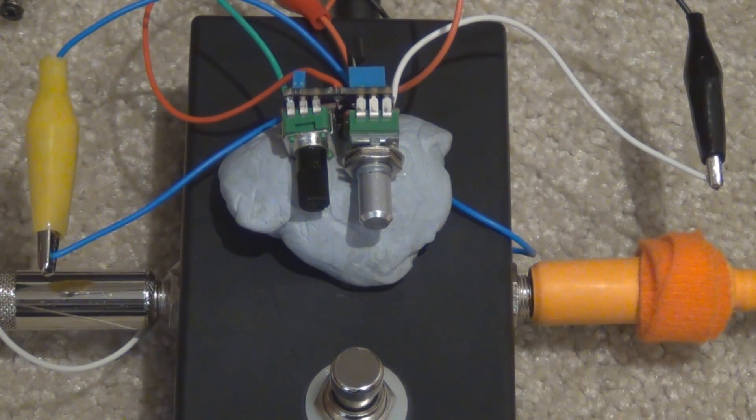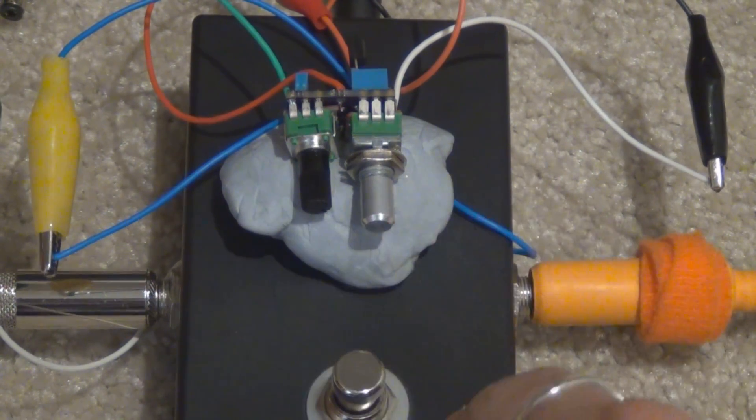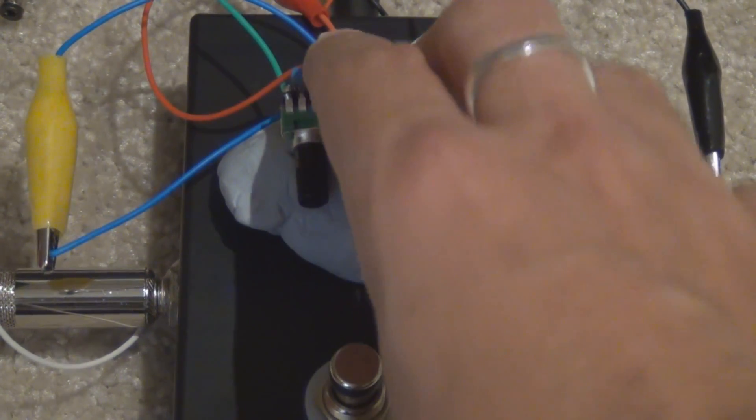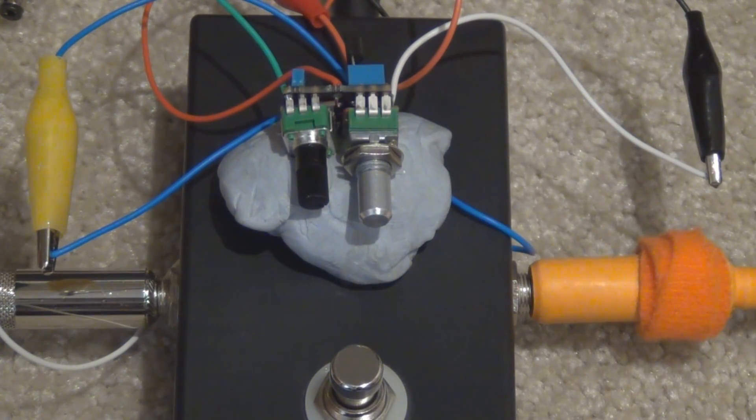I personally prefer the lower gain stuff — I think it sounds better than the MPSAs. But if you had a footswitch, you could switch to the mis-biased fuzz for a lead break and get a really gnarly sound. The options are kind of limitless. It was an interesting test, and I'd encourage socketing that transistor so you can play around and find which one you like best. Thanks for watching — I hope you liked the sound comparison, and if you need one of these boards, they're on my web store.